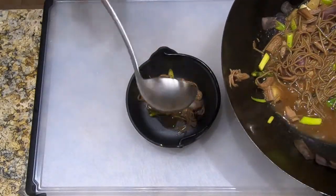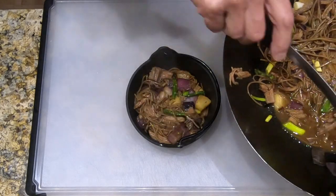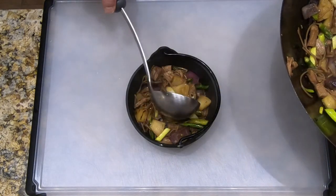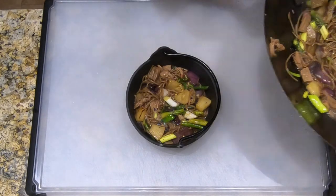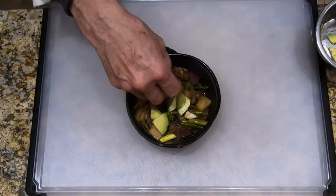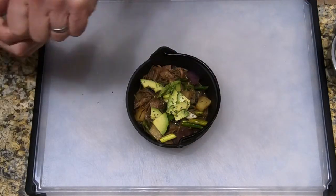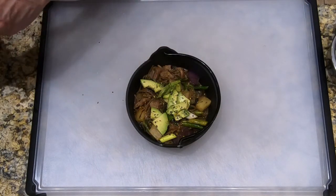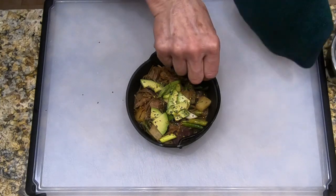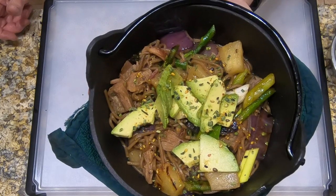We're going to portion the mixture into our serving bowls. You want to try to get a good balance of the goodies and the broth — this is enough for two people. Then we want to garnish it with some avocado, some chives, and some ichimi togarashi. That is the conclusion of our smoked butaniku soba. You can see photos of the final dish at my Instagram, which is at chef's apprentice cook like a pro. Please remember to subscribe to my channel and thanks for watching.